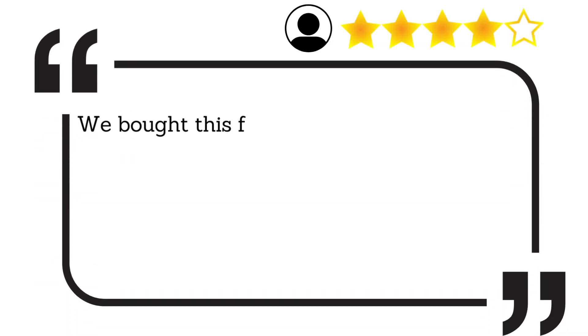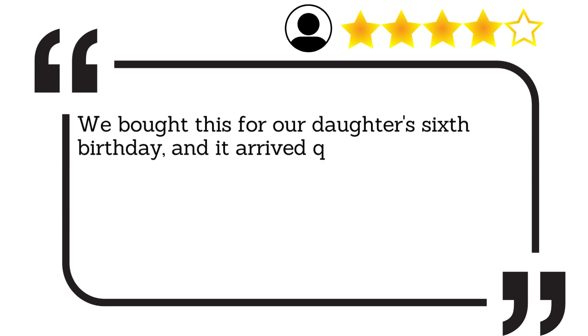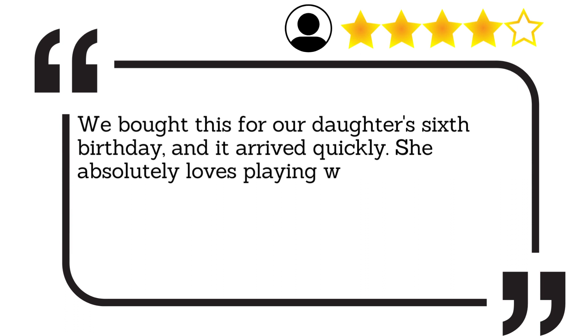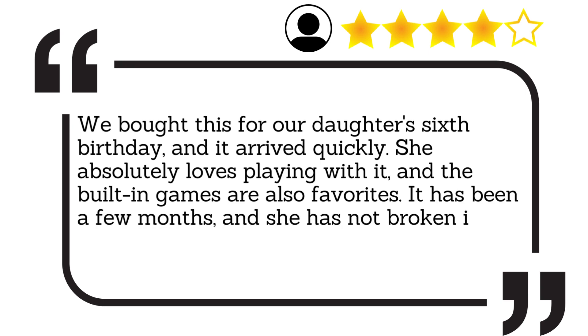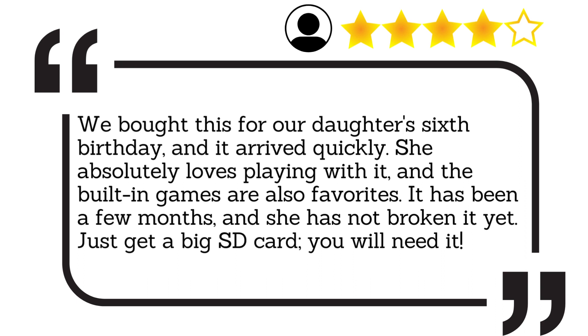We bought this for our daughter's 6th birthday, and it arrived quickly. She absolutely loves playing with it, and the built-in games are also favourites. It has been a few months, and she has not broken it yet. Just get a big SD card — you will need it.